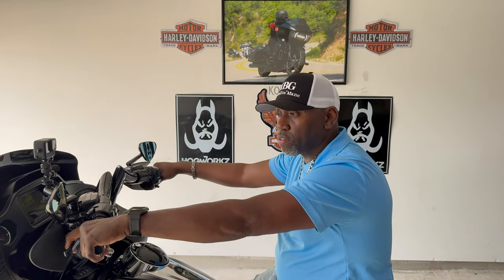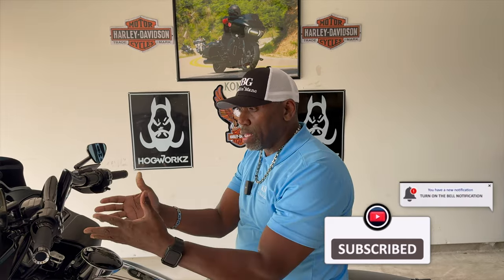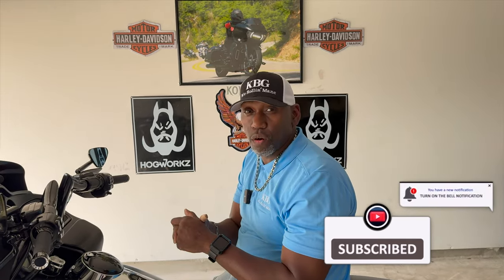My clutch doesn't feel that bad at all — it's a little bit tighter but not bad. My hand isn't hurting. I can still pull it with two fingers, even one finger, because these are the one-finger levers here and they're adjustable levers as well. If you're interested in that plate, make sure you hit Erica at Trask Performance and get that plate. It comes in blue, green, red, gold, and silver.